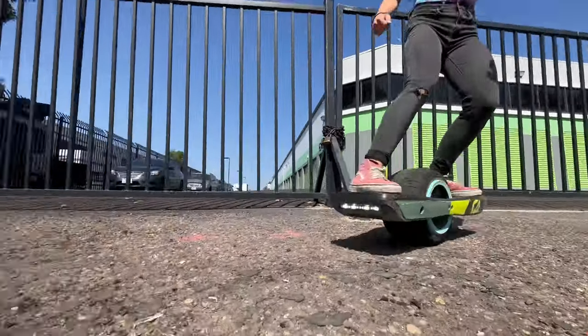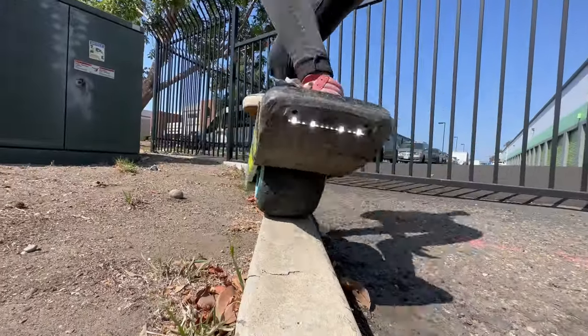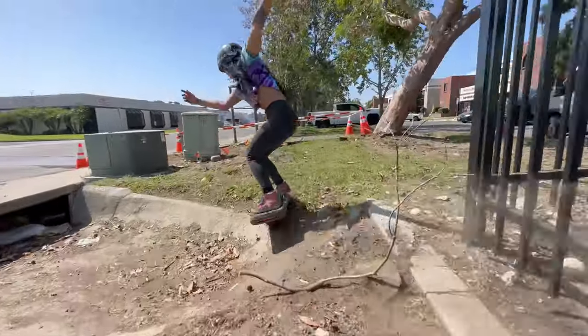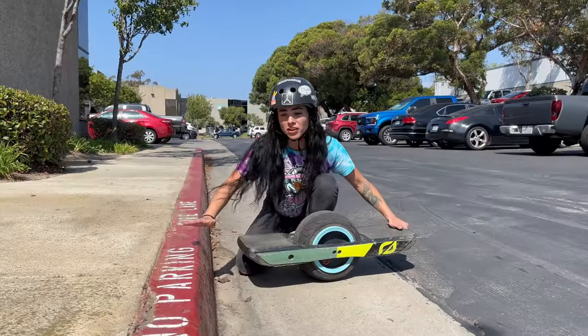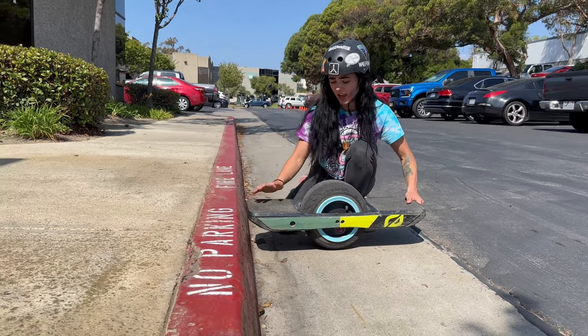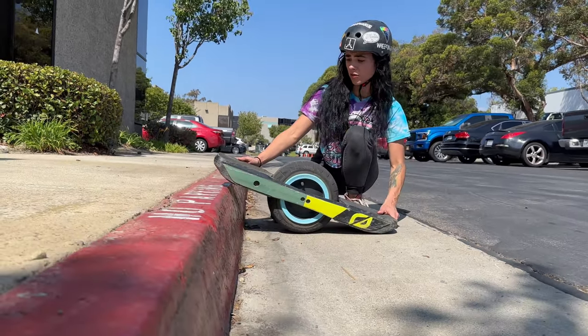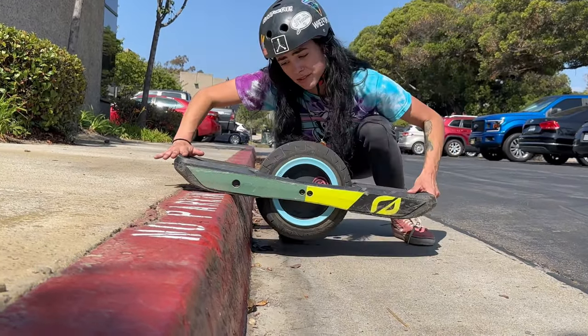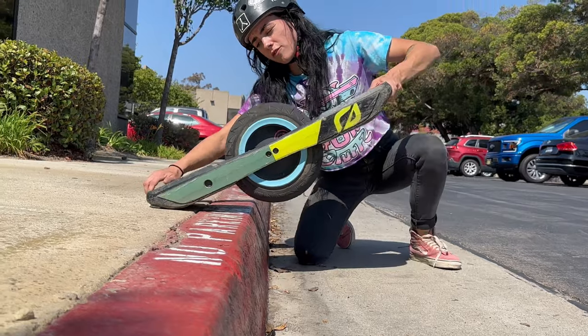With larger curbs you're going to nudge, you really have to make sure you approach it with a lot more speed — really get that nose on there so the tire can grip on and climb up. With these larger curbs, you have to make sure you get that ninja kick at the right timing. When you ninja kick, you're going to get that nose all the way up, the board will slide forward, and that's when you do the slam down, smush the bug, go over, and de-weight.